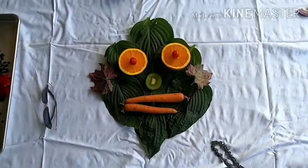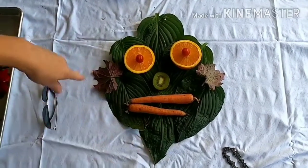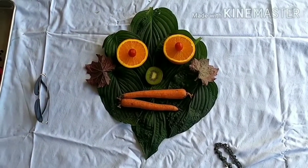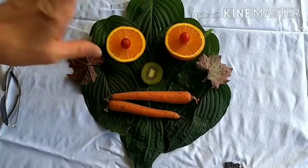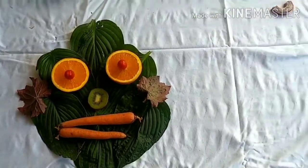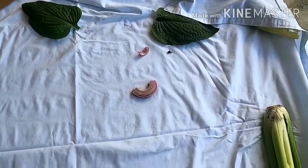I've been working for a little while and you can see I have a free-form face here with big leaves as a background. I cut that orange and my kiwi, and I've added a mouth, but I'm not finished yet. If you look at the materials there, you can see I don't have as many now as I did when I started.